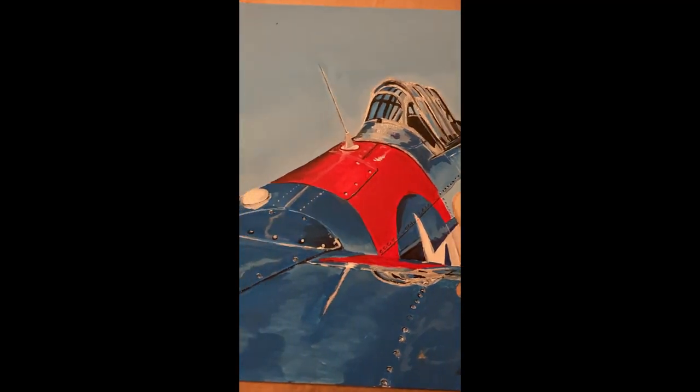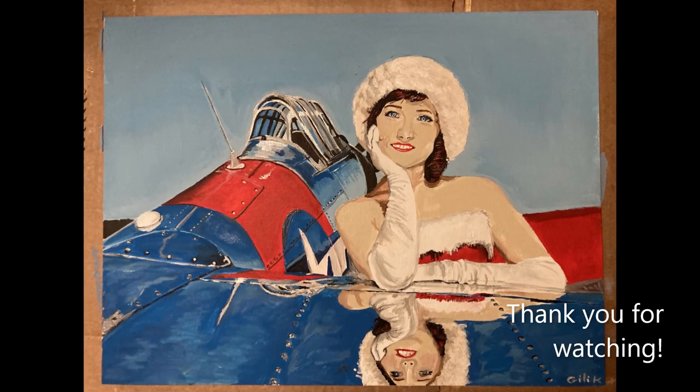This is the completed painting. I've also painted a few other T-6s that I will share with you soon.